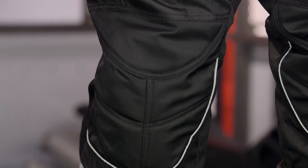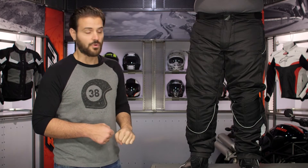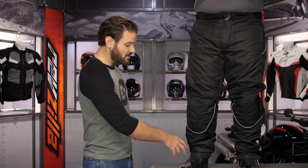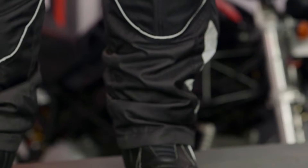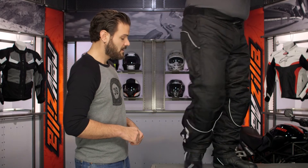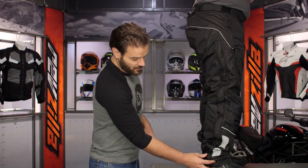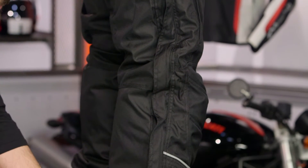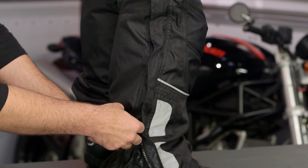You'll have dual hand warmer pockets on either side, plus a thigh pocket for a little extra storage. At the knees you'll notice reflectivity working its way around, with additional pops of reflectivity on the sides to give you extra visibility. The knee armor is also height adjustable, which I want to show.